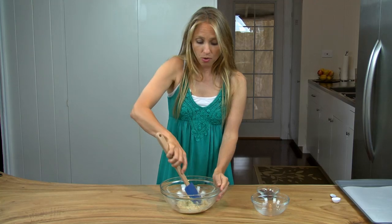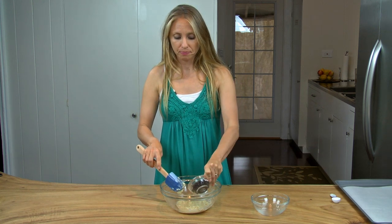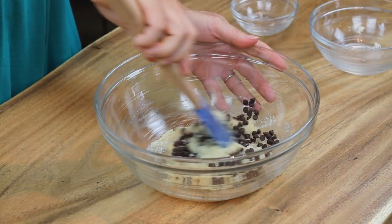Okay, that's enough. Now we're going to add 3 tablespoons of chocolate chips and just fold that in there gently to combine everything.